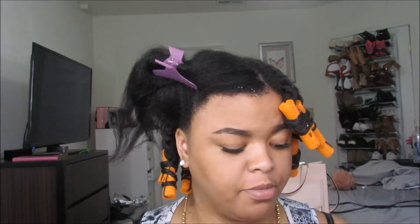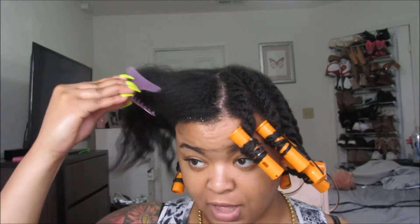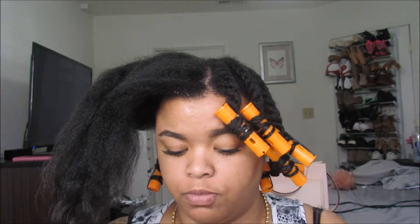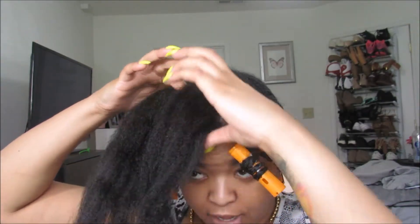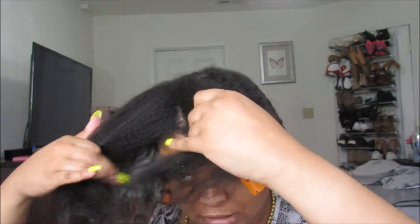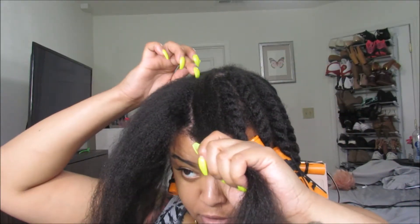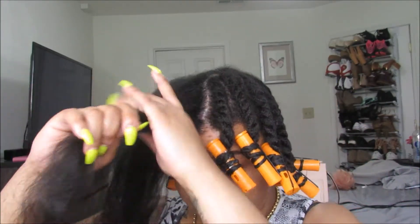I'm finally at the top of my head and I'm using the Camilla Rose twisting butter and a little bit of the curl maker gel. I suck at flat twists but practice makes perfect, so I'm just practicing and trying to learn the best technique for my hair. Don't judge my flat twists because they're a work in progress — I'm doing kind of straight lines but not really focusing on them being too straight.